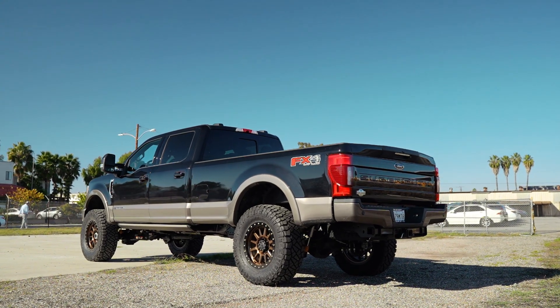Hey guys, Cody with CJC Off-Road, and today we have a unique one for you. Very often we get guys who say, what lift height's gonna look good on a long bed truck?